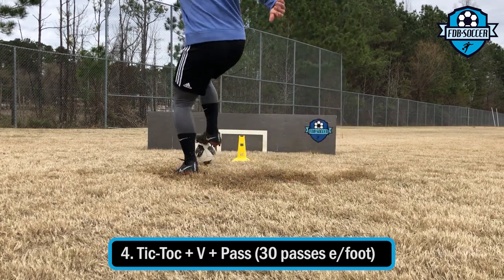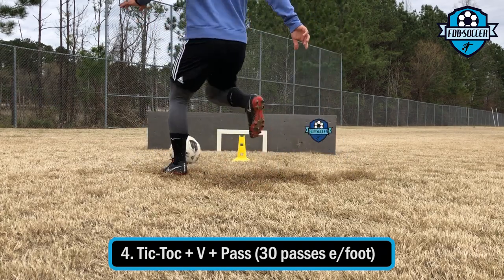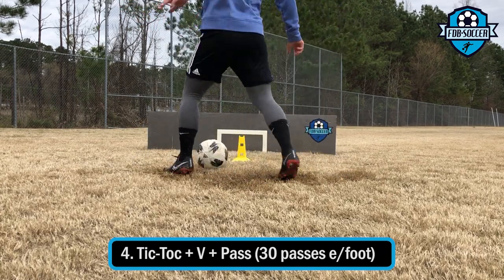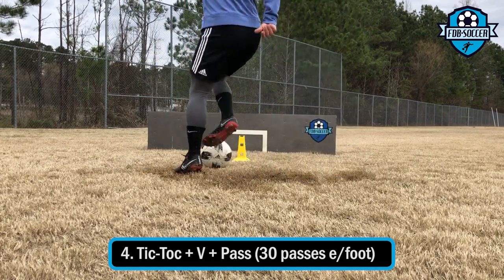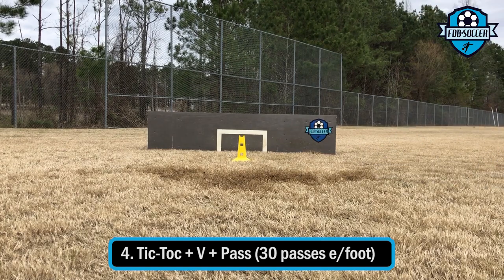As you can see, the more comfortable I get with the exercise the faster I go. I also try to emphasize that touch going away — I try to give it the feel of a fake shot, to make it a bit more believable for the opponent.